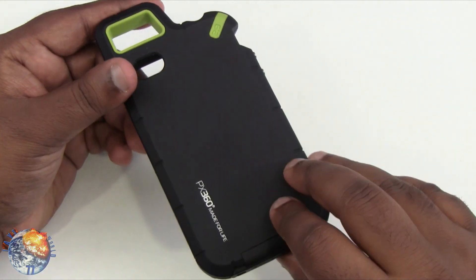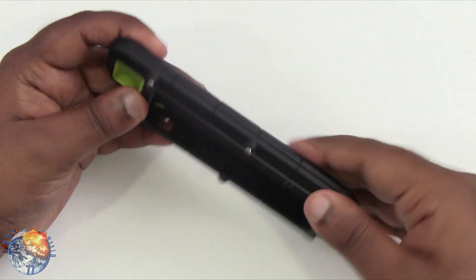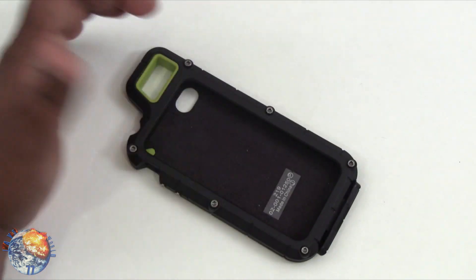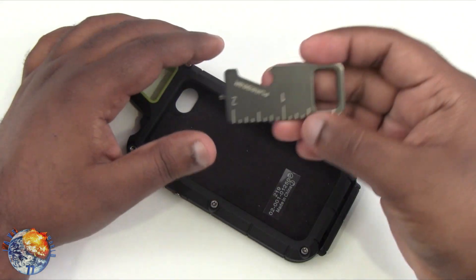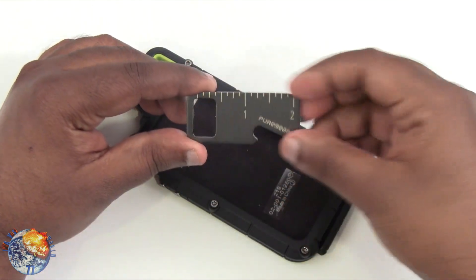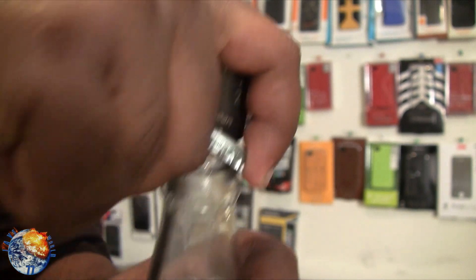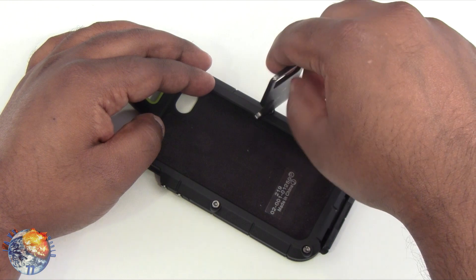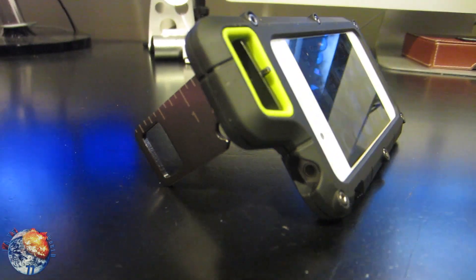This case is made out of rubberized plastic, so it feels really smooth in the hand. You are going to need your utility tool to open the screws. The utility tool has a ruler, doubles as a can opener, has the screw driver, and also doubles as a stand.